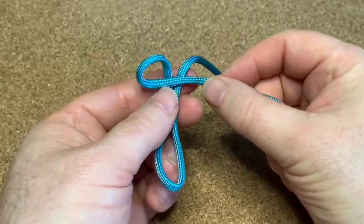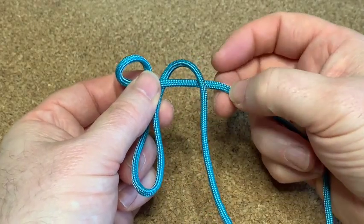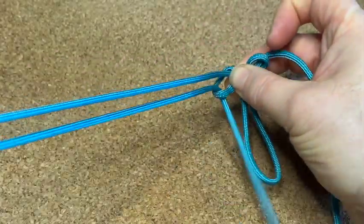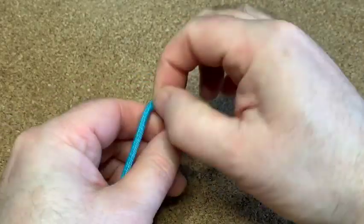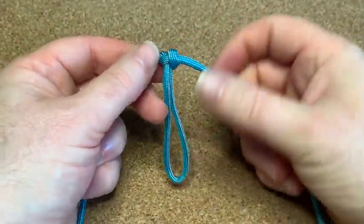Left hand side over the top like that, then the right hand side over the top of this piece, underneath, round the back, pull it out the other side, cinch it all up, pull it tight, and work your way all the way down to the bottom.